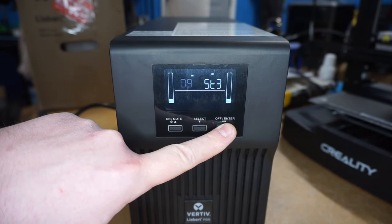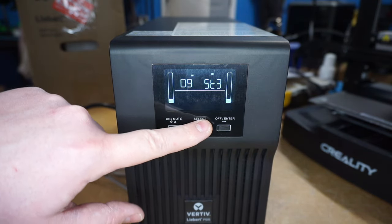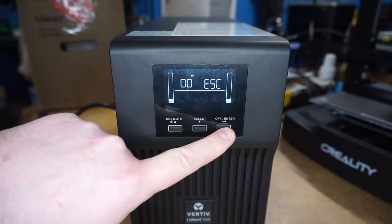Go ahead and press and hold this. Once the number 9 starts blinking, press down, and then press enter again.